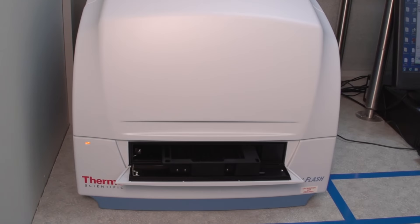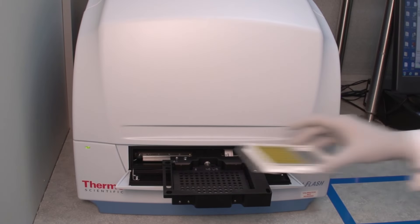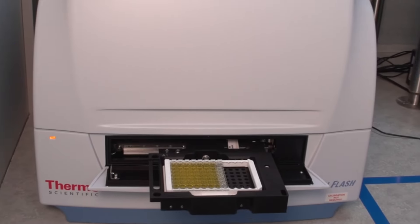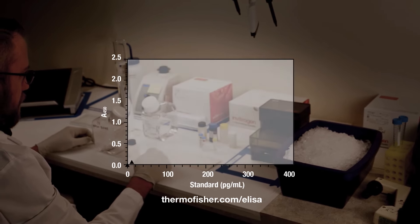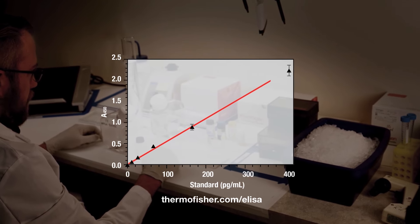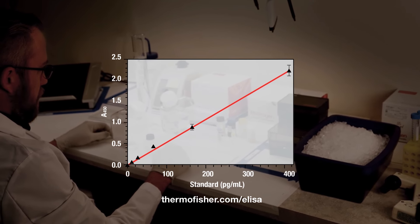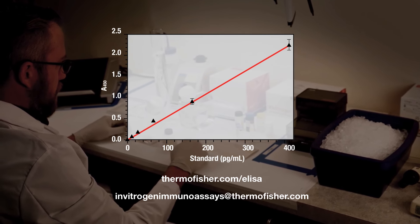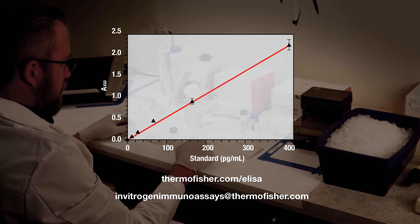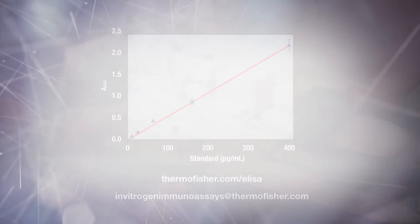Measure the absorbance at 450 nanometers using an appropriate plate reader. Congratulations, you are now done with your ELISA. For more product information, go to the link on the screen. Or for technical questions, email our technical services team at invitrogenimmunoassays@thermofisher.com.